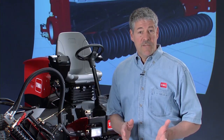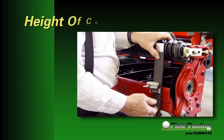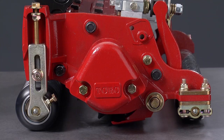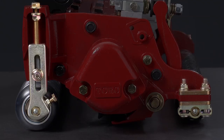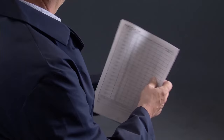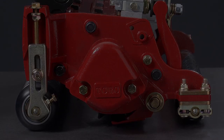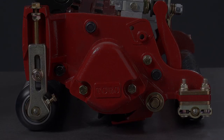The ReelMaster 5010 cutting units were designed for optimal performance in all turf conditions. Since turf conditions are ever-changing, the cutting units must also possess the ability to adapt. Perhaps the most basic adjustment is changing the height of cut. The height of cut on ReelMaster DPA cutting units is adjusted via the positioning of the front roller and the spacers above the rear roller. Unlike other cutting unit designs, adjusting both points maintains the proper cutting unit attitude and behind center distance of the reel to the bed knife. Always first adjust the spacers above the rear rollers, then move to positioning of the front roller with the height of cut gauge bar.